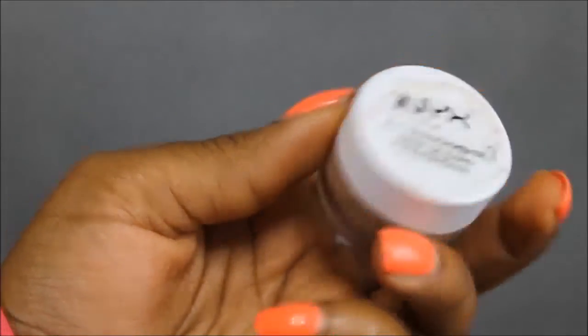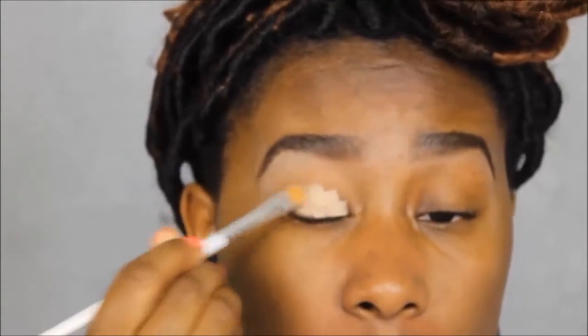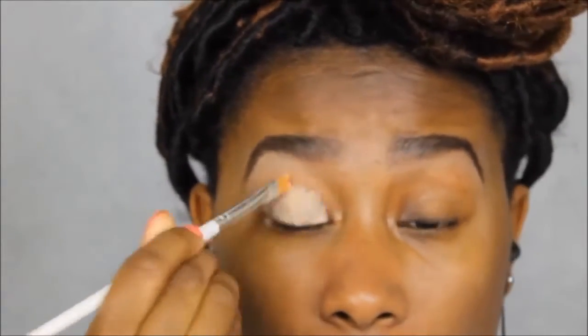Then I want to go into the eyes. I'm going to take my NYX eyeshadow base in the color Skintone or something like that, then take a flat brush and put this all over my eyelids. Then I want to take my finger and blend it in — I like to blend it with my finger.